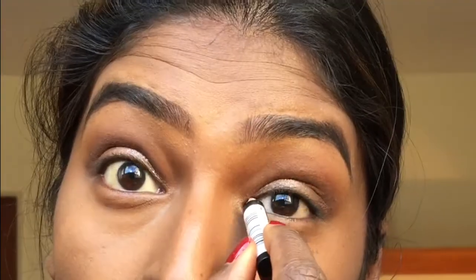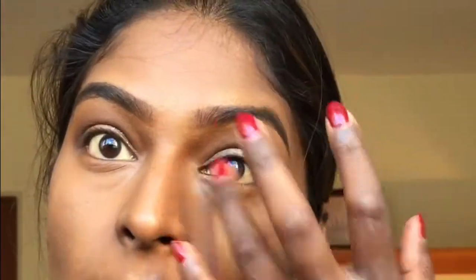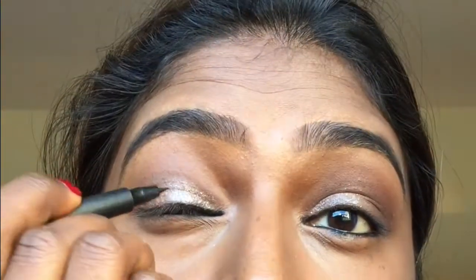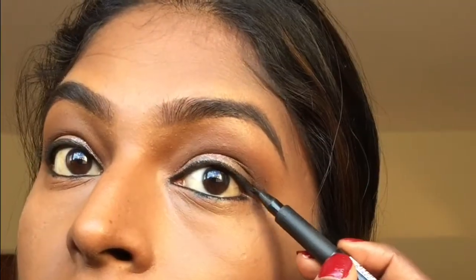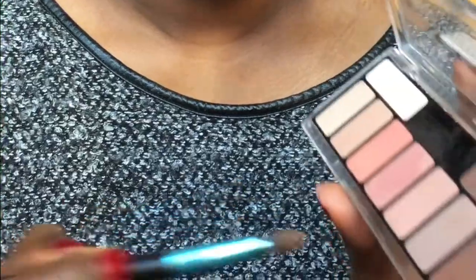I'm doing my inner top lid of the eyes, then the bottom, and doing the same on the other side. I'm now using the Rimmel London Scandaleyes top liner. Then I'm using two shades from the Collection palette to smudge out my bottom liner.